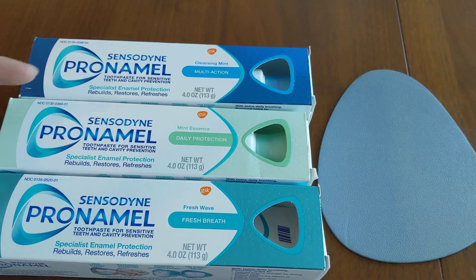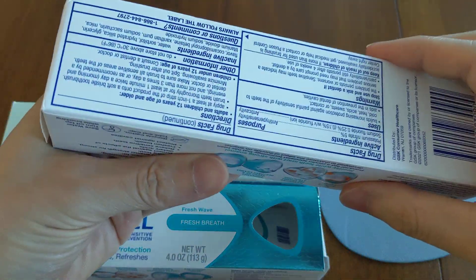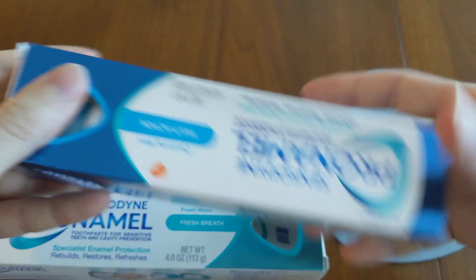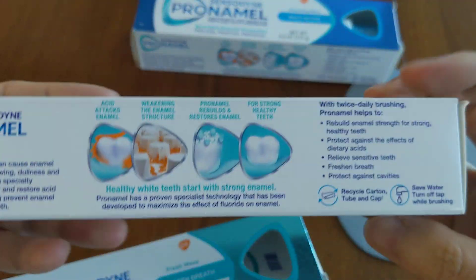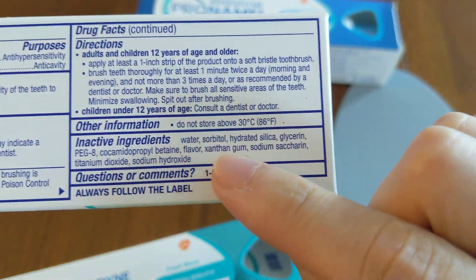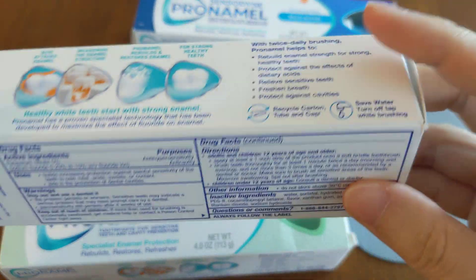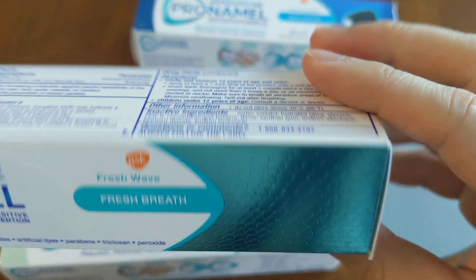Here I have three Sensodyne Pro-Namel toothpastes. This first one, the multi-action one, does have mica in there - if we look in the ingredients, mica right there. And this is the only one that has it. This is the daily protection - if you look in the ingredients, there is no mica in here. And the same thing with the fresh breath as well - you can look in the ingredients and there is no mica in there.